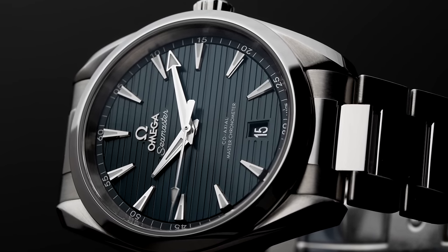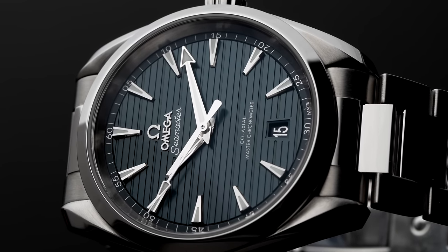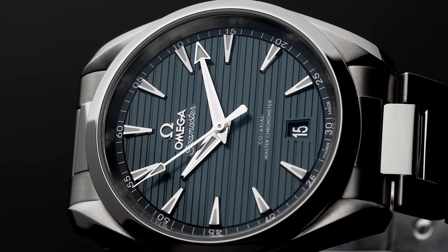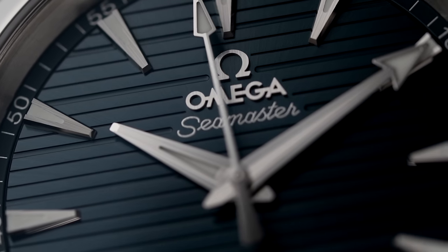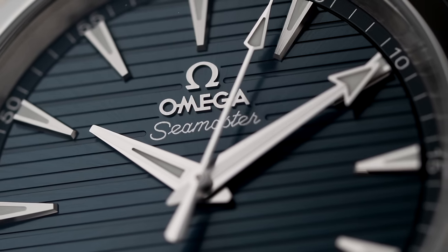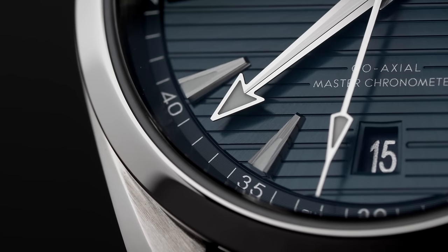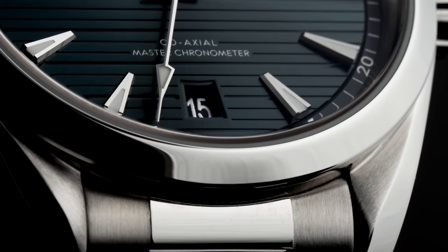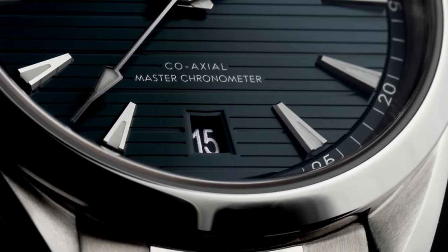The iridescent blue dial is thoughtfully designed. It has what Omega calls a teak pattern, made to emulate the wooden teak decks you'd find on a sailboat or a yacht. The dial also has a subtle sunburst pattern that adds even more visual flair. The lumed hour indices are all applied and remind me of little shark teeth, while the minute hand is lumed at the arrow tip and the hour hand is lumed at its center axis. There's also a date window at the six o'clock position, which symmetry fanatics will love.